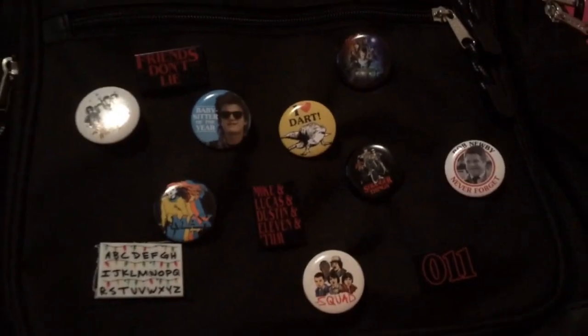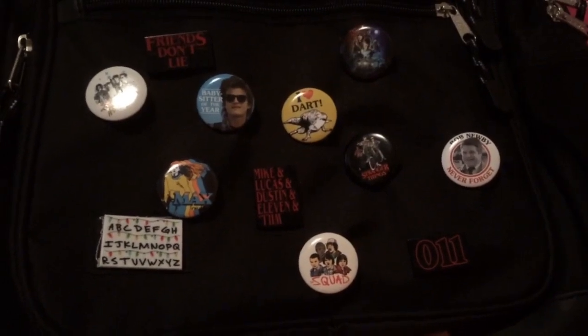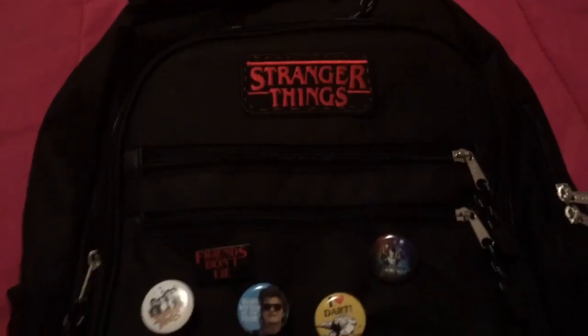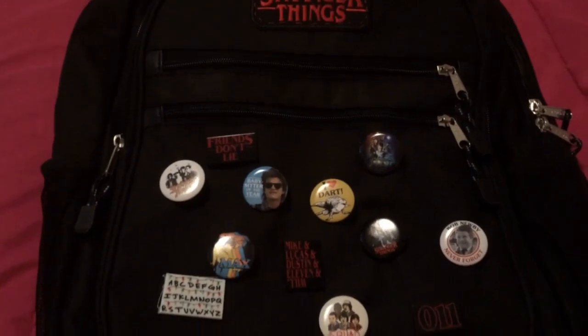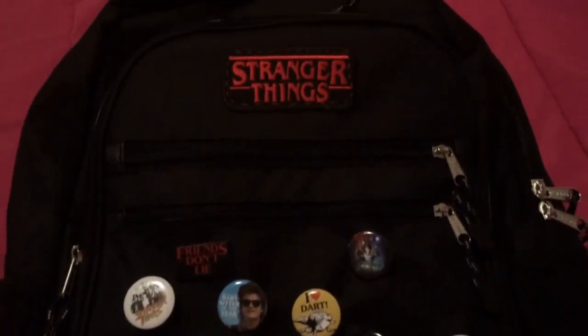And boom — we are all done with the patches. I thought these patches made the backpack look super good and super extra. And nobody is going to be having a backpack that looks like this at school because I made it myself, and I absolutely love it.